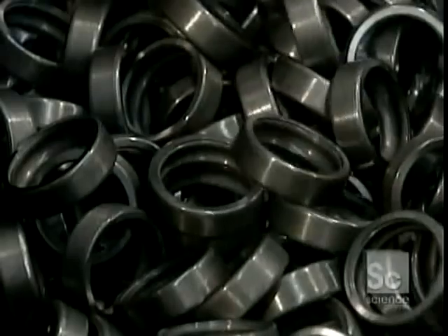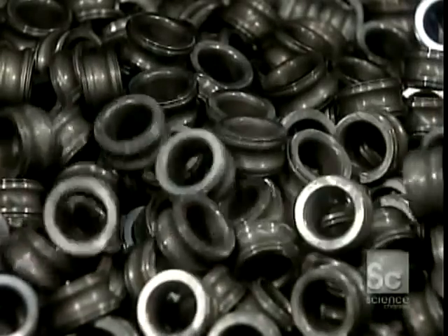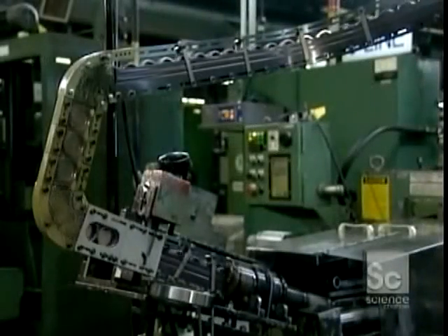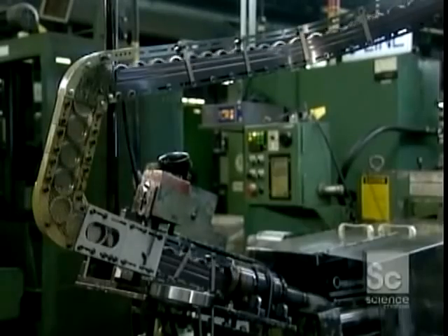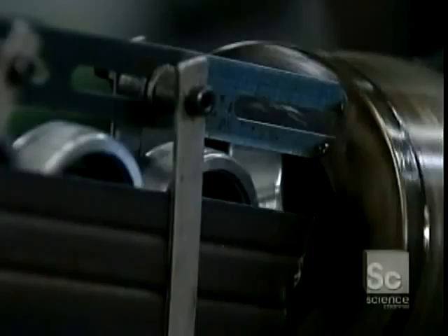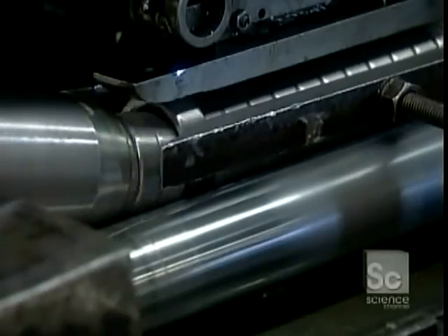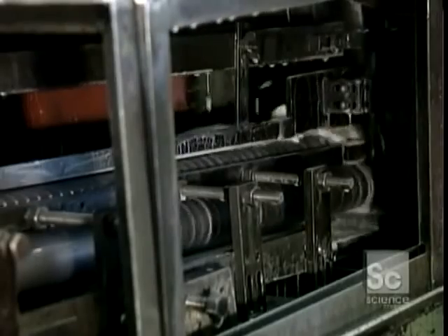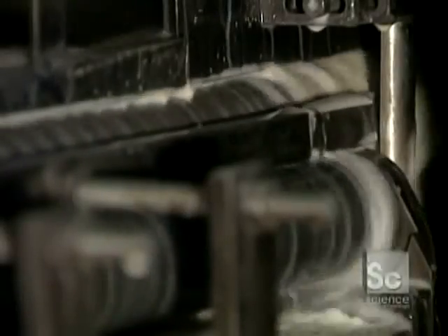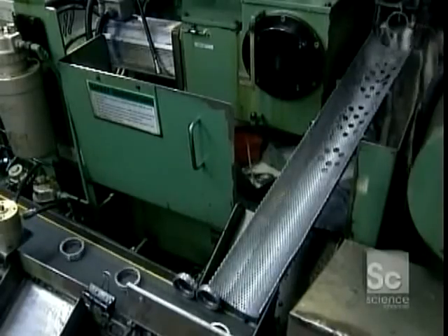They separate the inner and outer rings in order to grind their outer circumference on separate machines. The outer ring enters the grinder, which shapes its outer surface to a precise roundness and diameter. A water-based liquid keeps the ring from overheating, which would cause warping. The ring exits the grinder through a gauge that checks the diameter.